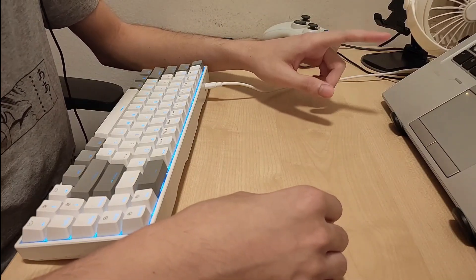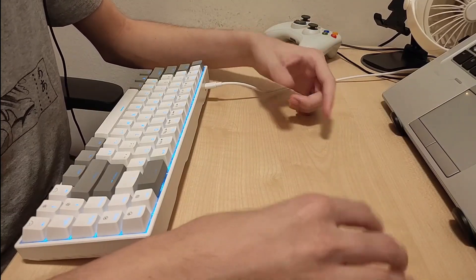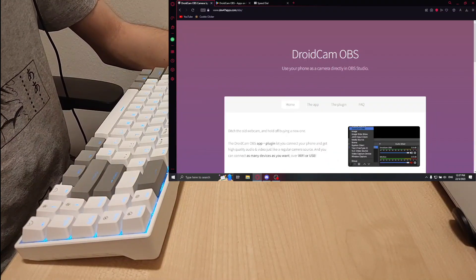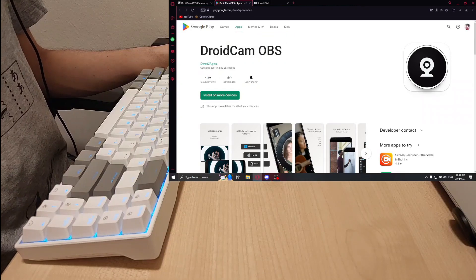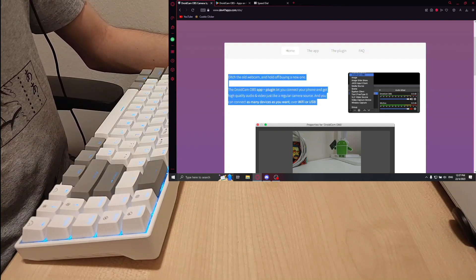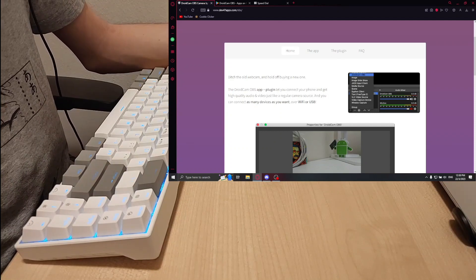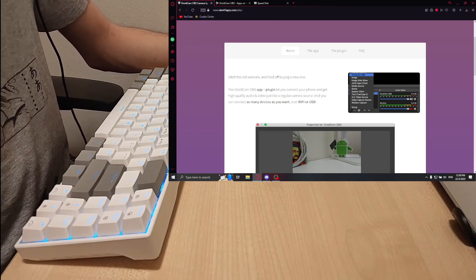The second method is to use DroidCam OBS, which is what I'm using right now. To set up DroidCam OBS, you need to download two things: the DroidCam OBS plugin for OBS — the download link will be in the description — and then download the app on your phone from the Play Store or App Store. Just follow the instructions in the app. If you're really struggling, there are video tutorials out there — search them up.